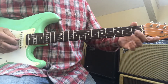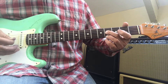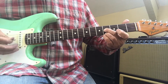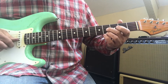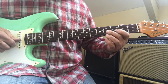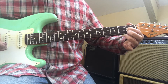So you play a double stop on your G string and your E string on the fourth fret. Can you see that? A little faster.